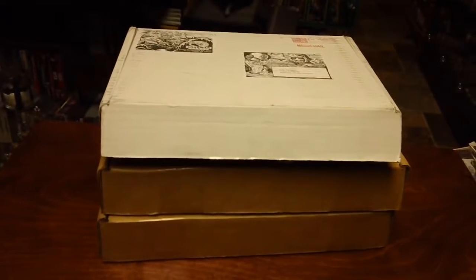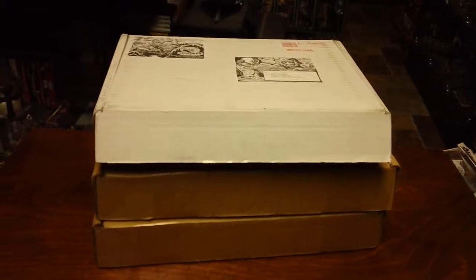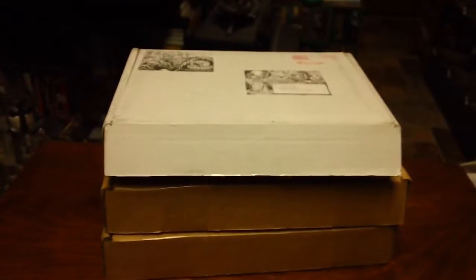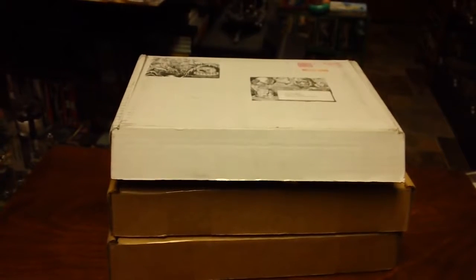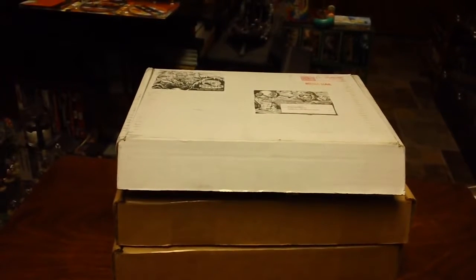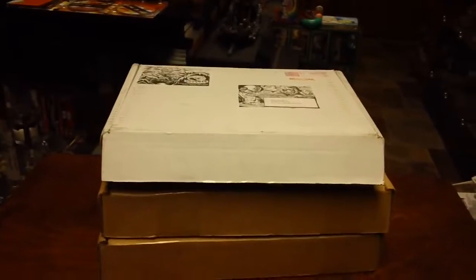Hey everyone, Rick here. I thought today I would go over some of my Kickstarter rewards that recently arrived from one of Goodman Games' Dungeon Crawl Classics RPG Kickstarters. Specifically, this one was for the Chained Coffin module, which ended up being a box set with a handout spinning wheel prop. The Kickstarter ran from May 2nd to June 1st of this year, 2014. So let's take a look.